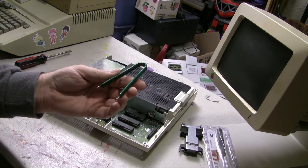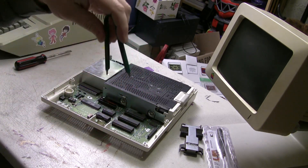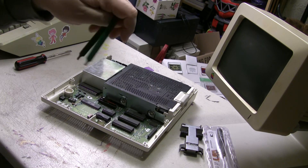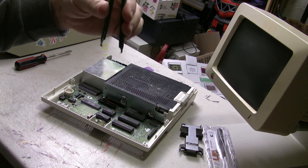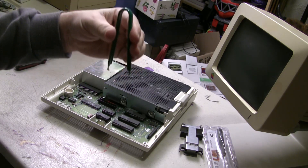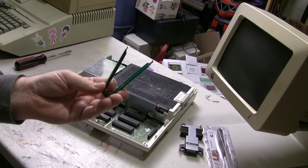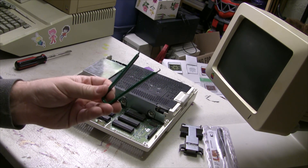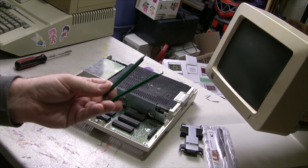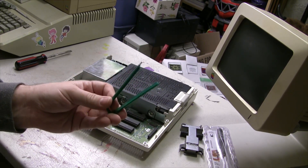I guarantee everybody has one of these little chip pullers in their collection. It's really very simple — you get on either side of the chip, squeeze in, and then very slowly give it a little rocking motion and you'll pull that chip up out of there. These are really good and really cheap and you can get them basically anywhere. I think I got this one at Harbor Freight, but you can pick them up on eBay for a dollar shipped from China if you don't mind waiting.